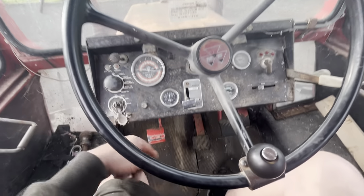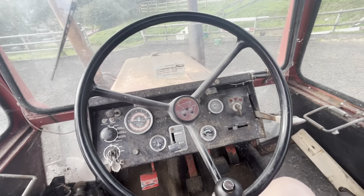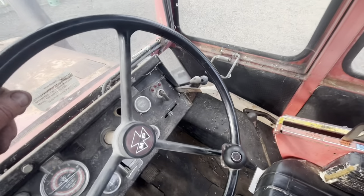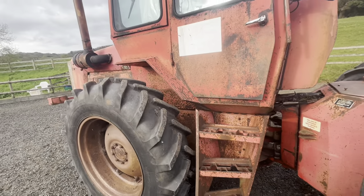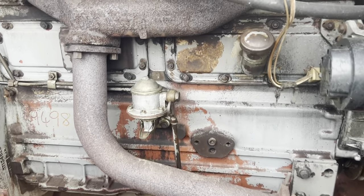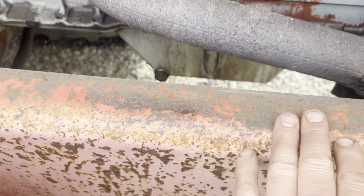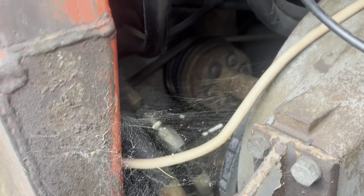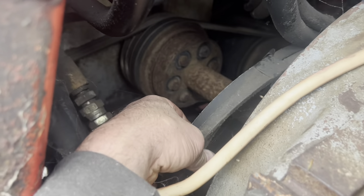These are a pain to work on — if you've got to do a clutch you go down through the floor, not an easy job. I've done them; I know these things inside and out. There were approximately 2,200 of these made back in the day, and this one is about 50 from the end of production. Here's the original 6354 Perkins engine — the serial number stamped there, 902-008 I think it is. A late one.